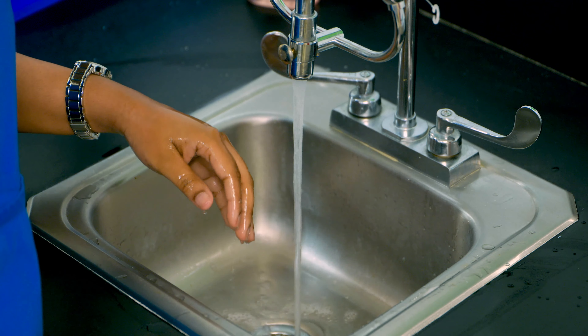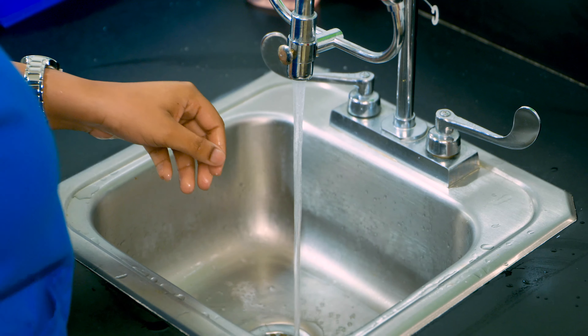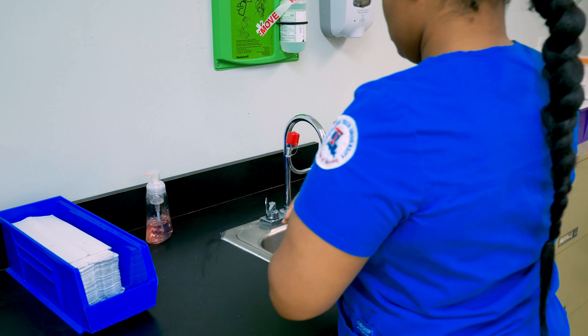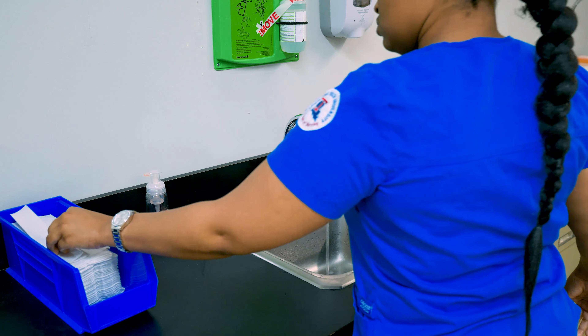Rinse with hands pointed down. Pat dry each hand separately with a new paper towel. And then turn off the faucet with a new paper towel.